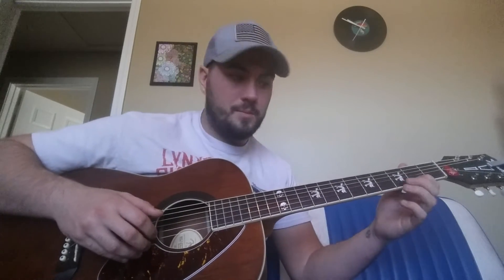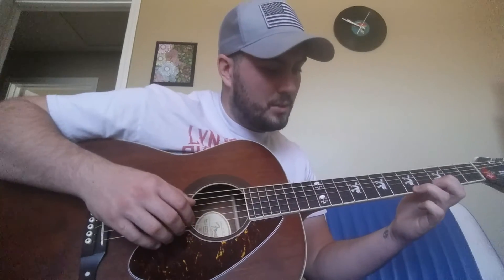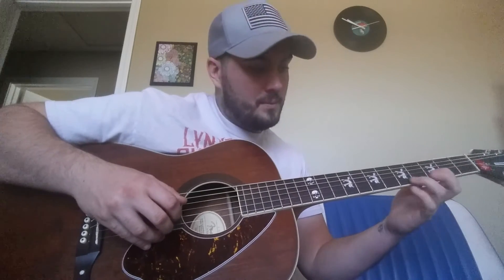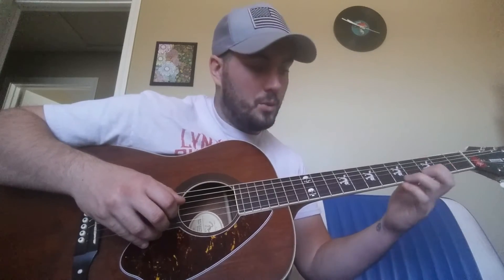So that's what we've got so far. Going open fourth string, second string — and then you're moving your finger to the second fret of the first string. All together, real slow, it goes like that. Watch this hand too. Starting to sound like it, don't it? Just like that, real slow.